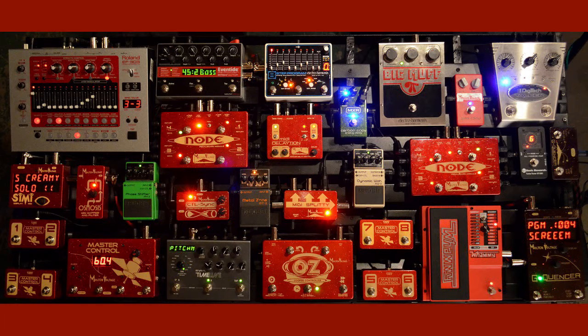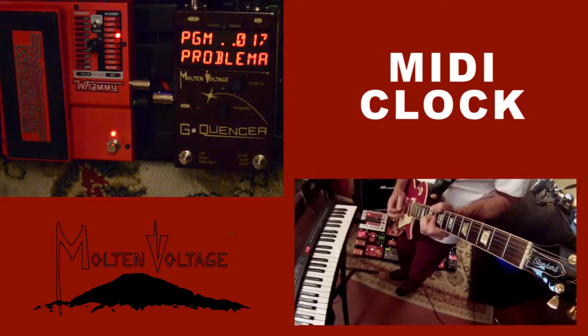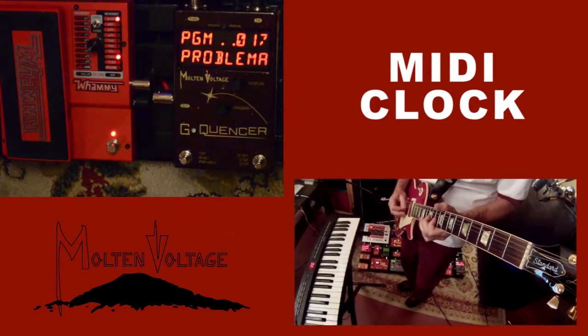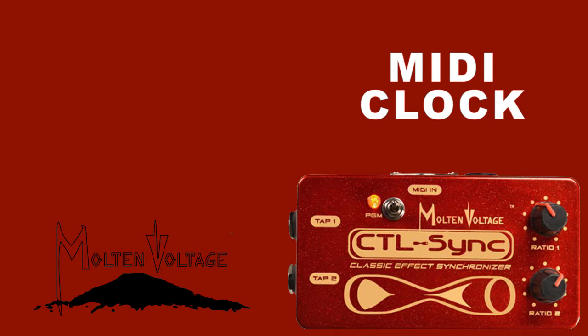This next mode is called MIDI clock. With MIDI clock you can synchronize over a hundred different pedals from different manufacturers to the same clock so all your effects are in sync. You can also play whole riffs just by holding down a single note. On this one you're going to hear the phaser synchronized with G-Quentzer because it's using our control sync pedal.